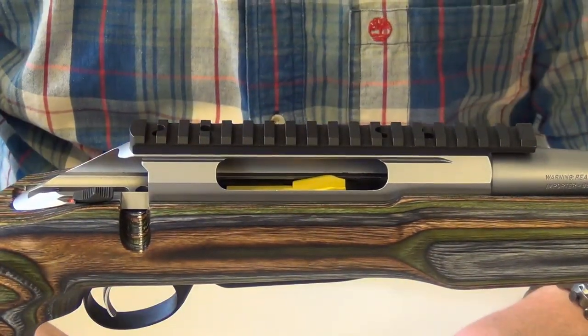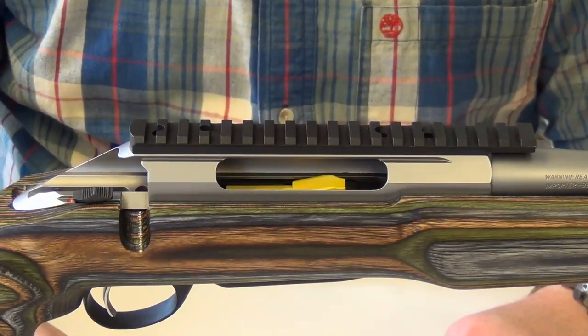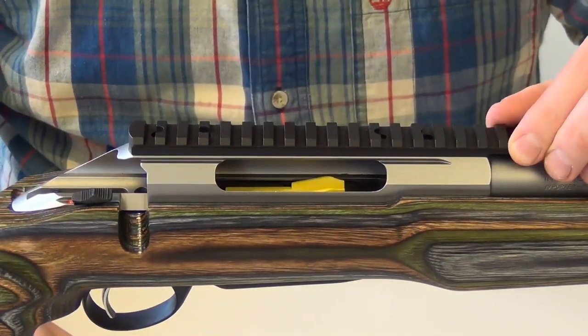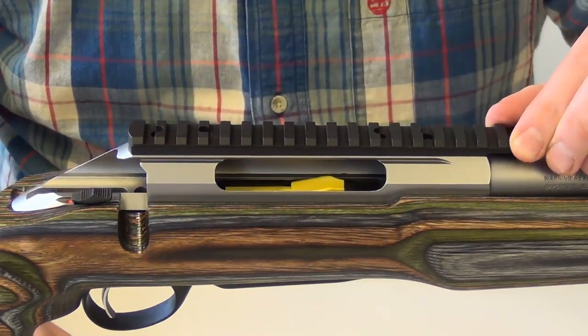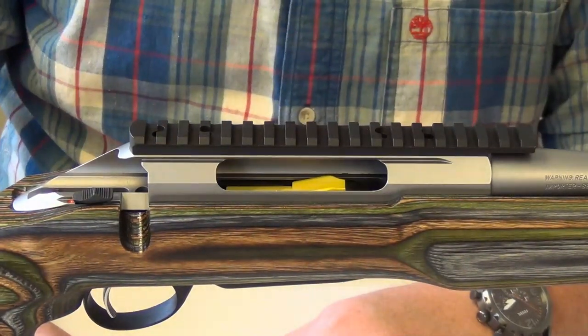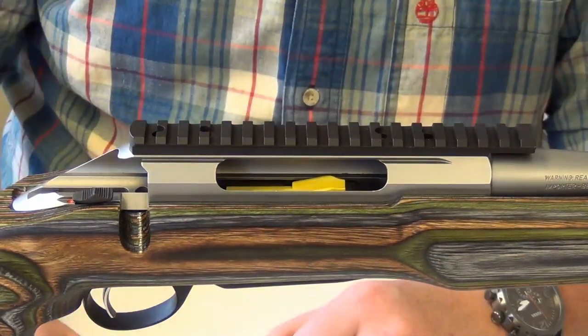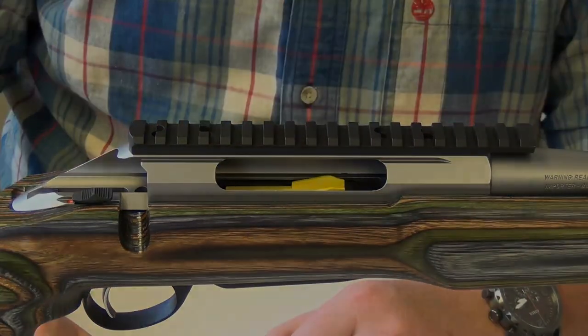And there you go — you just maximized your mounting options. You've put the strongest, most durable mount that you could on your rifle system. Happy shooting. Enjoy these rails — they're flying out of here, and hopefully they fly into your hands too.